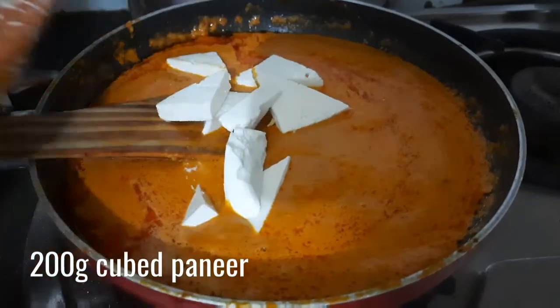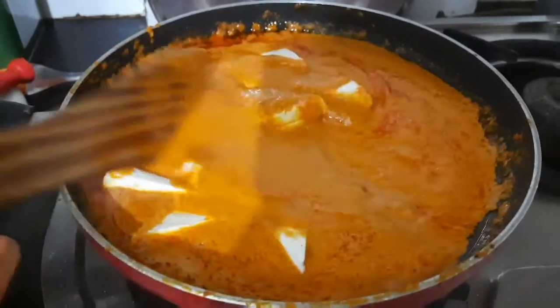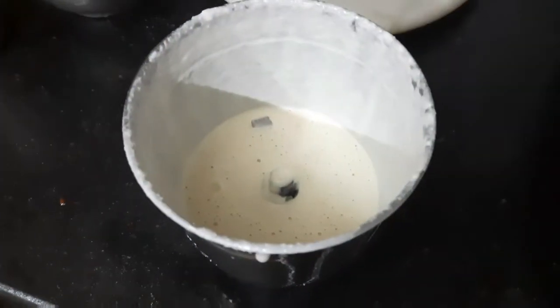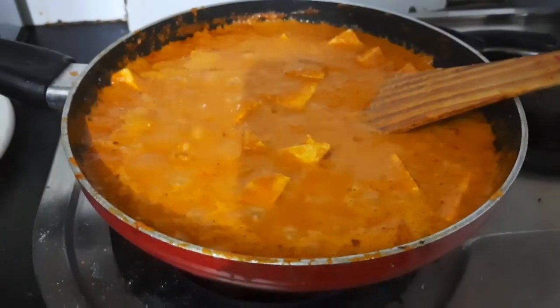Then add in 200 grams of cubed paneer. Here I have cut the paneer into large triangles — you can also cut them in cubes or rectangles. Here I have taken 1/4 cup of cashew nuts and 1/4 cup of milk and we are going to blend it into a smooth puree. This is the secret ingredient for this recipe — it will give an extremely creamy and rich taste.